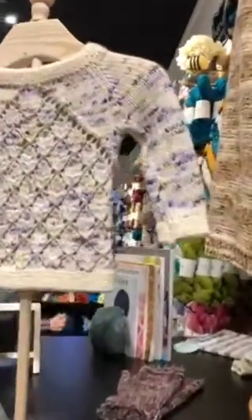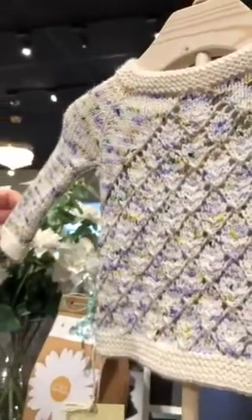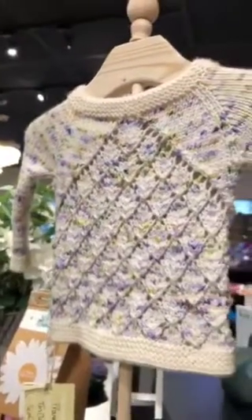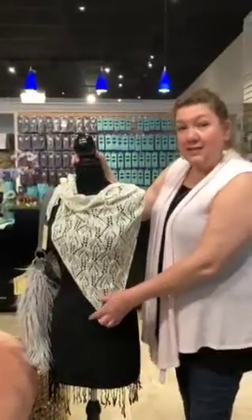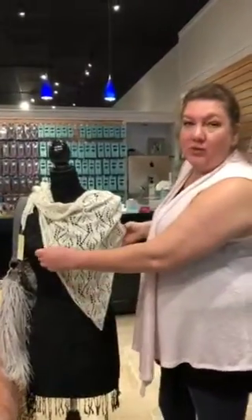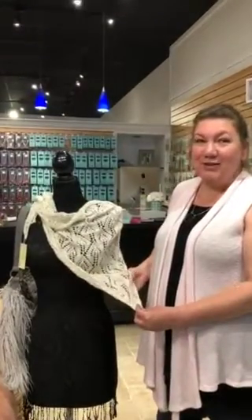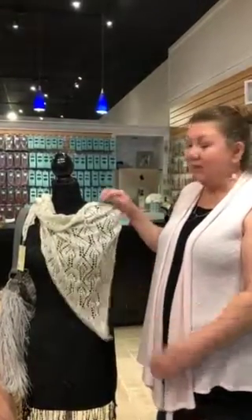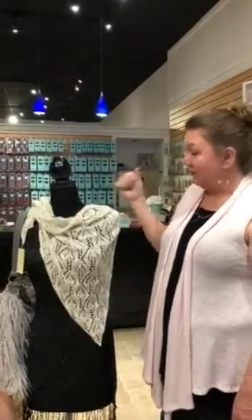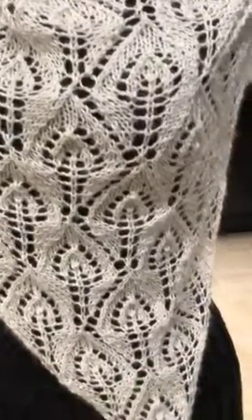I want to show you some other cute things. This is Rachel — she has this on consignment. This is our Scotta colorway. Isn't that the most darling little baby sweater? It's hard to see the sparkle on video, but as lacy and beautiful as this is, it would be gorgeous with a fancy dress. But imagine — I'm the jeans girl — imagine a pair of jeans or a denim jean jacket. How pretty that would be as a little shawl around your neck. Fancy or laid back, it's just beautiful.